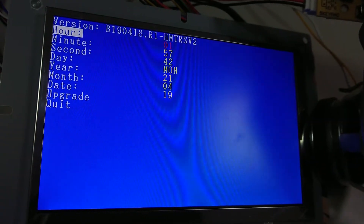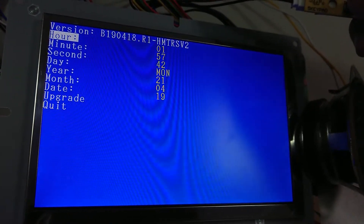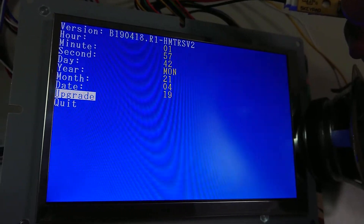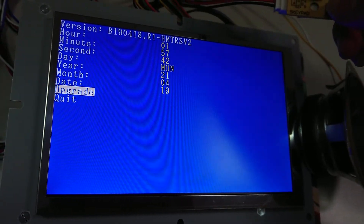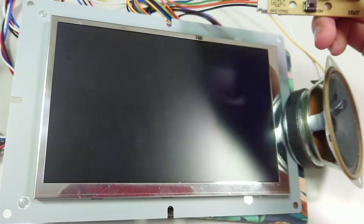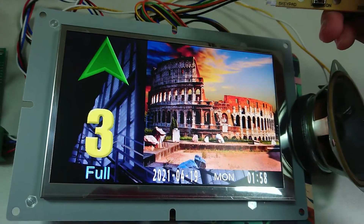When the time digit is flashing, we can adjust it. Once we finish the adjustment, we simply go to the quit function, then we can return to the display's standby mode, as you can see here.